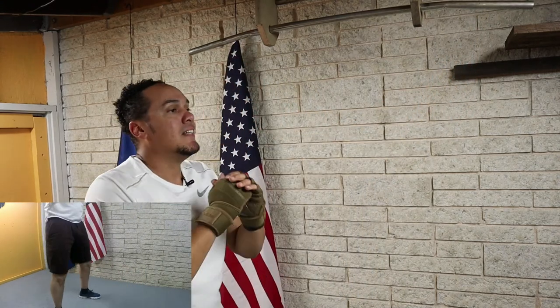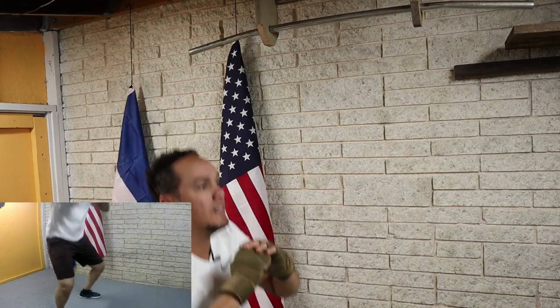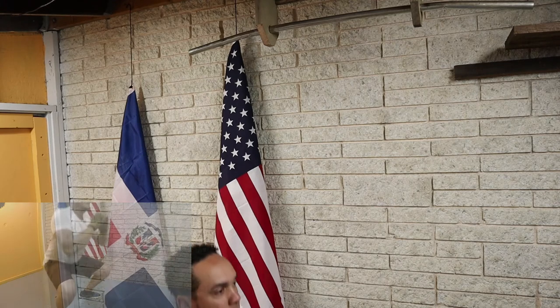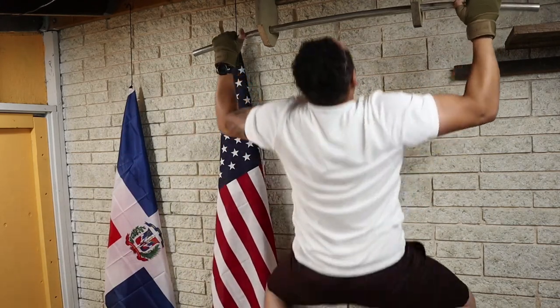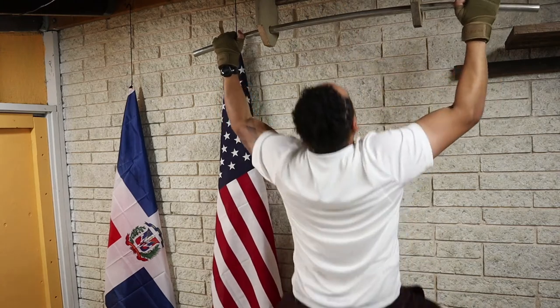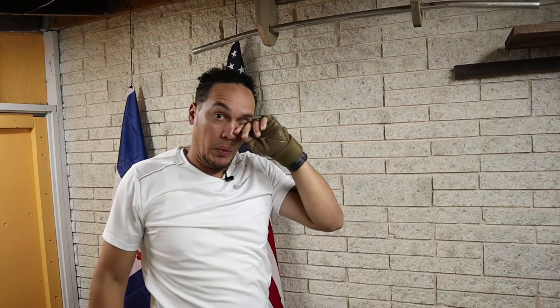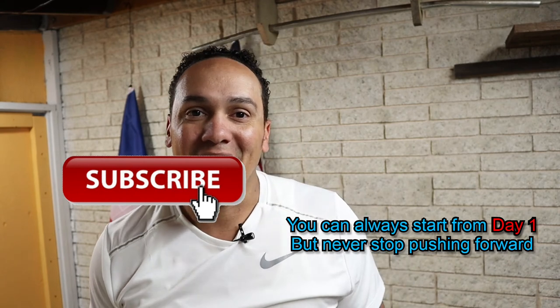Let's do one more. Alright, don't forget to leave your comments and questions in the comment section below. That's it for today. I'll see you tomorrow. Adios. Bye.